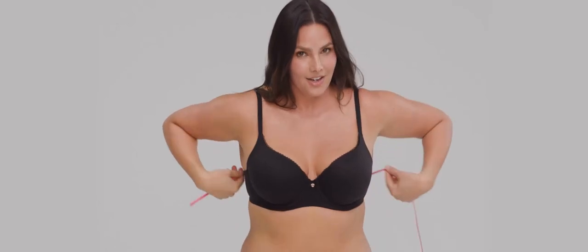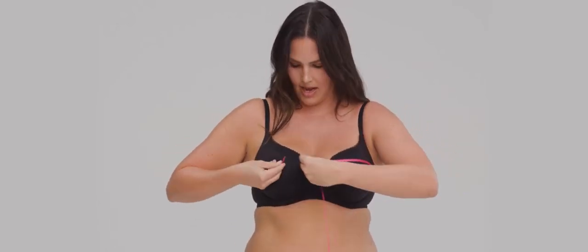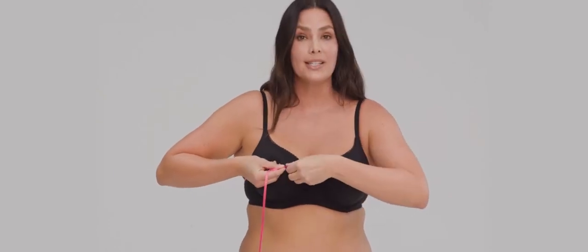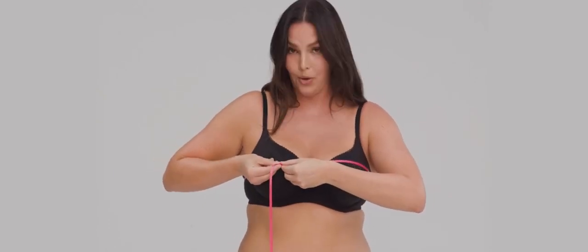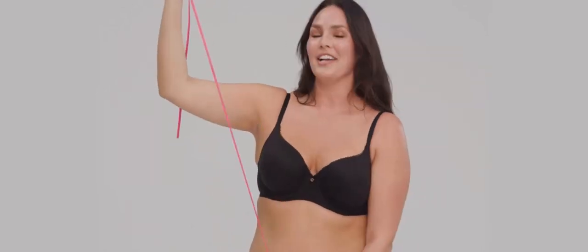Do the same thing across the fullest part of your bust — flat to your back, parallel to the ground. Bring that across, but don't pull as snugly. Hold your spot, then hold that mark and measure again to find your cup size.